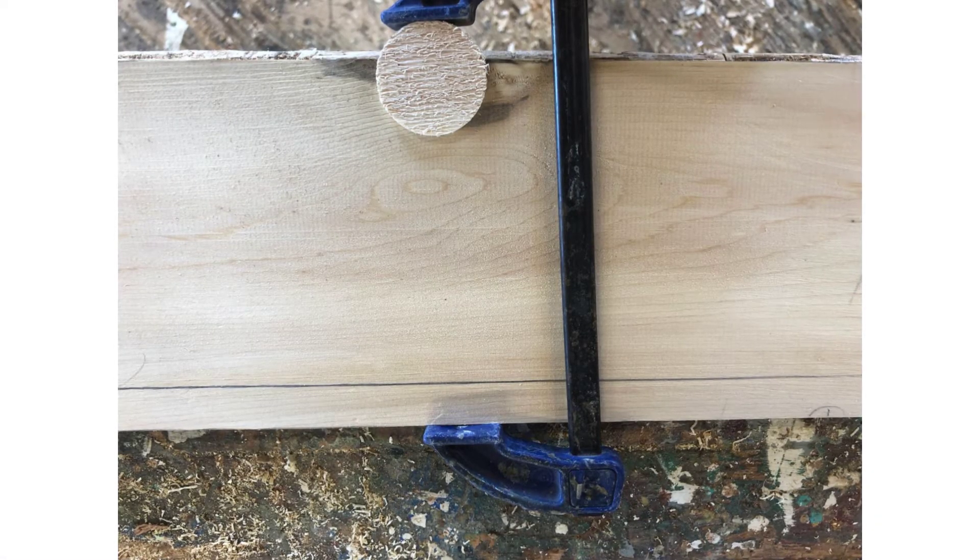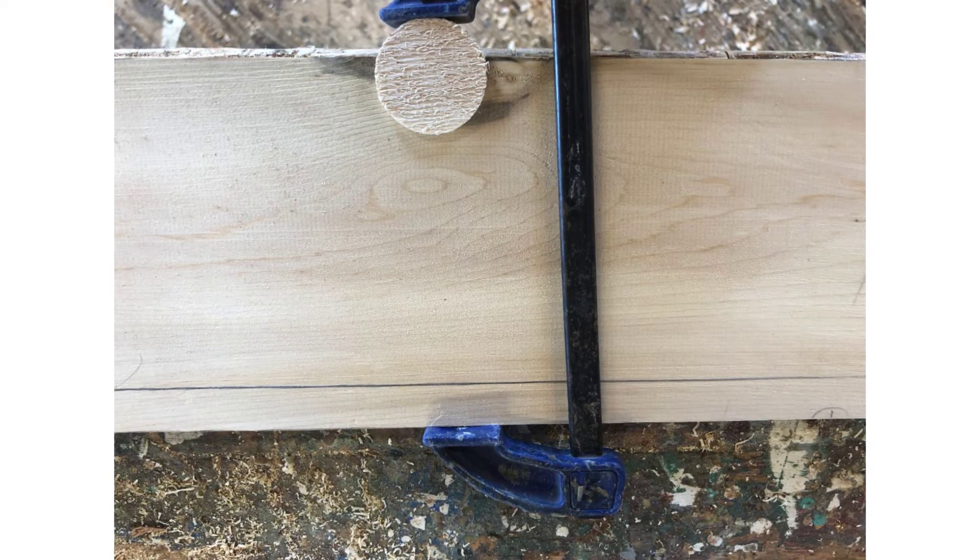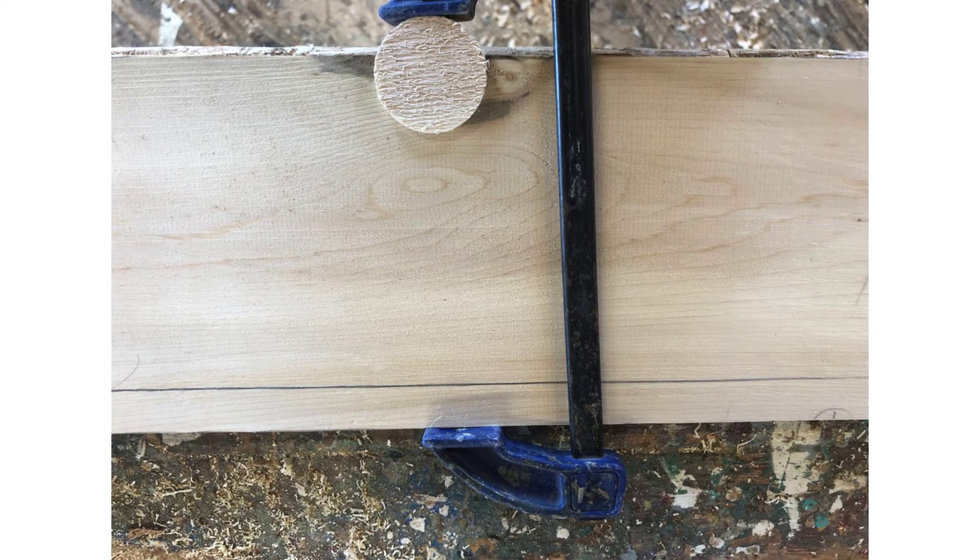Occasionally we need to drill out a knot on the edge of a plank. We center the guide on the knot and drill however much of a circle will land on the plank. Then we clamp the bung in place until the glue dries.